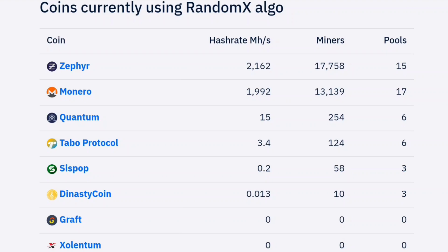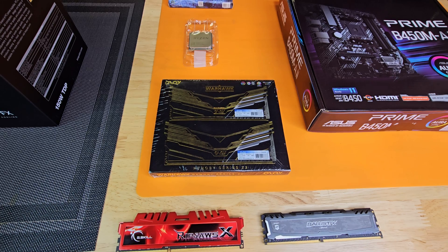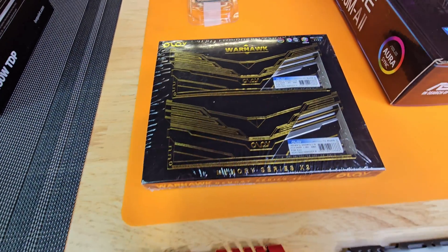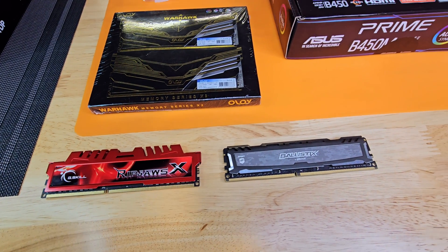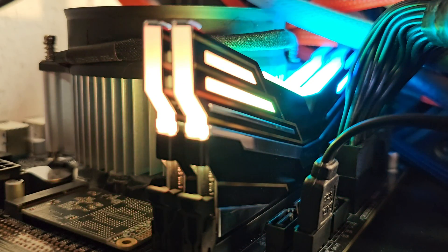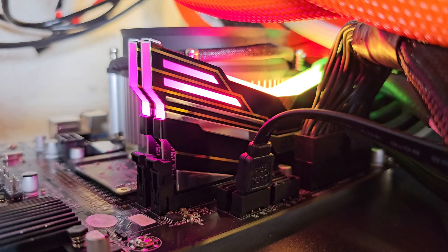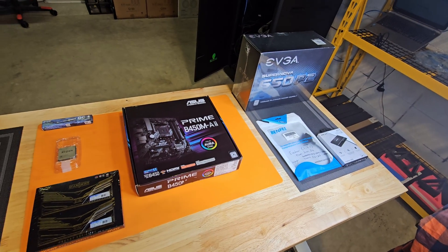When it comes to mining on RandomX, especially for Monero, having an ample amount of RAM is particularly important because it enables your mining rig software to efficiently process and store the data needed for cryptographic calculations. The higher your RAM capacity, the more data can be loaded into memory for mining operations, potentially resulting in faster or higher hash rates. Mining Monero requires a significant amount of memory, especially when compared to mining something like Verus.